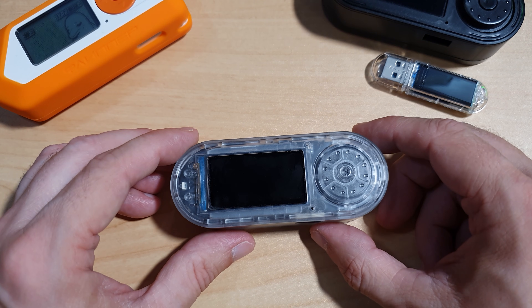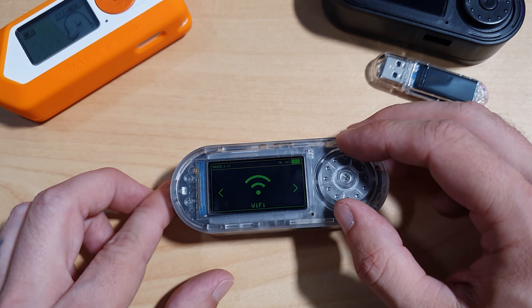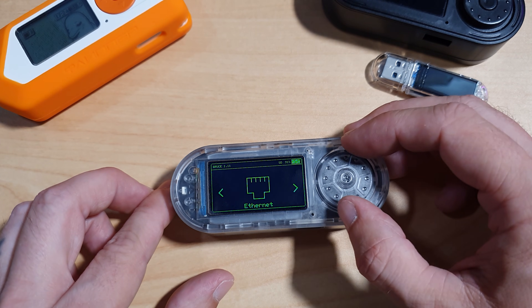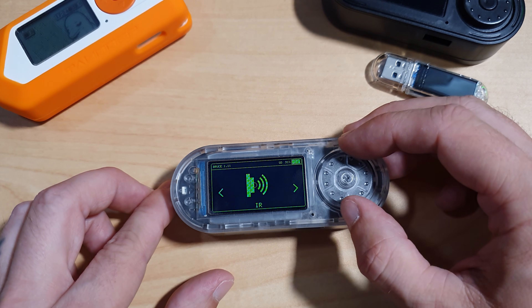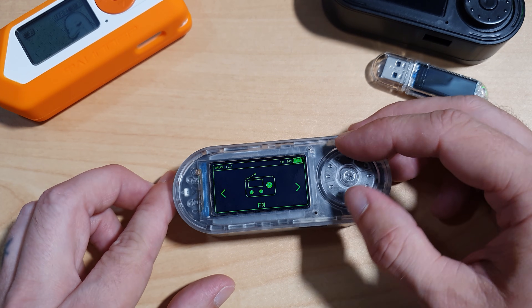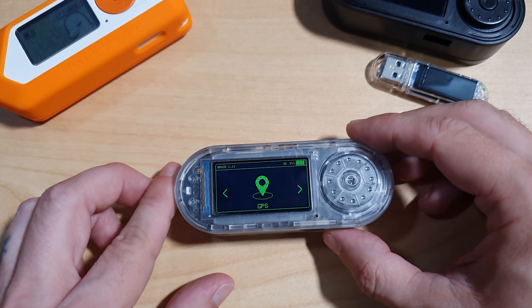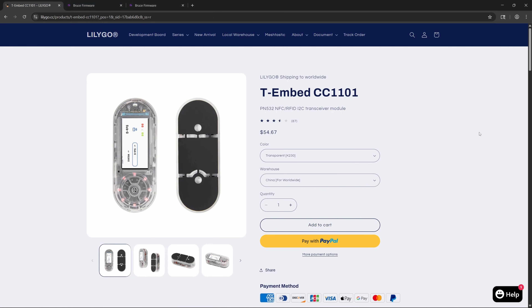In some instances, you may need to hit the reset button again to get the device to boot. Let's walk through the interface. Bruce is menu-driven and navigated using the rotary encoder. You'll see categories like Wi-Fi, Bluetooth, Ethernet, Radio Frequency, RFID, USB, Infrared, FM Radio — this device is not compatible with that option — Files, GPS, NRF24, and more.